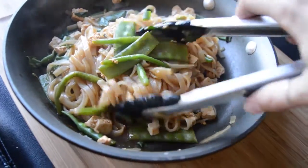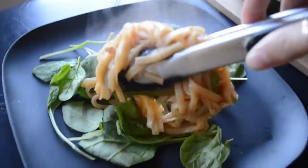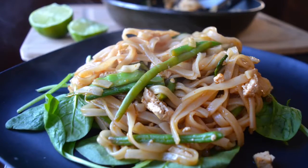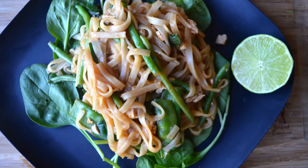I like to serve it on spinach, but that's totally optional — I just really like spinach. That's pretty much it! I hope you guys make it and enjoy it. If you want to see more videos like this, don't forget to subscribe so they pop up in your feed and you can have delicious food all the time. Okay, bye!